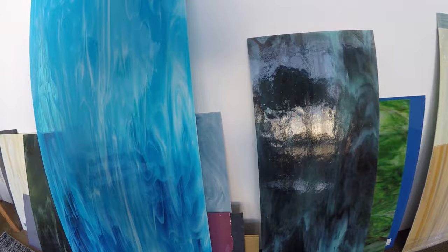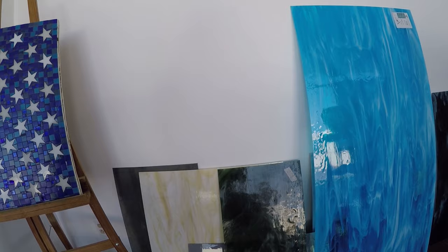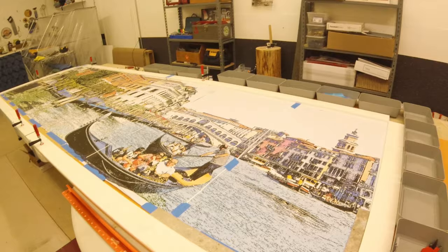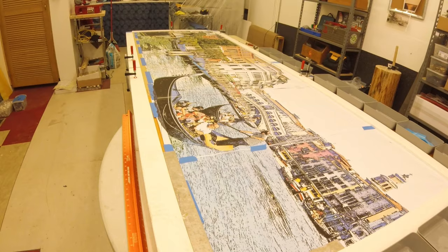I chose the sizes based on my estimated square footage that I'm going to need. Obviously they're not going to stay in sheets, but this is how it all starts out — it will be cut down into manageable pieces. I'm going to show you part of the process where I take my template. I have laid it down, and what I used for a template — I got this big picture printed out.